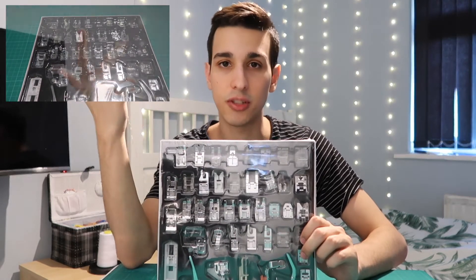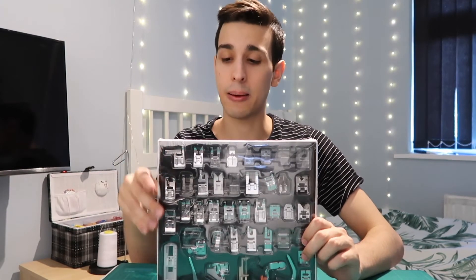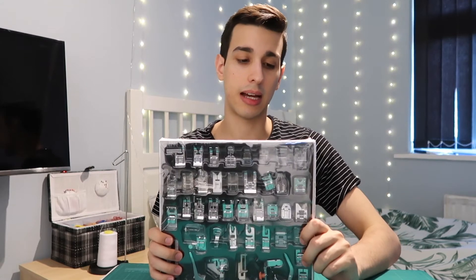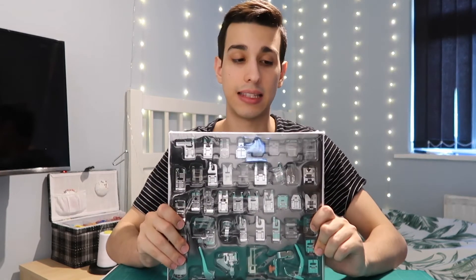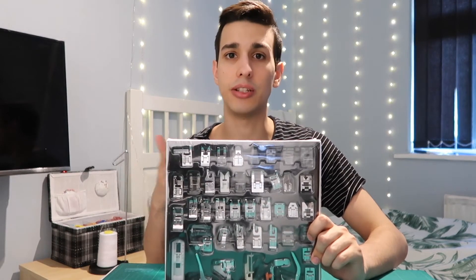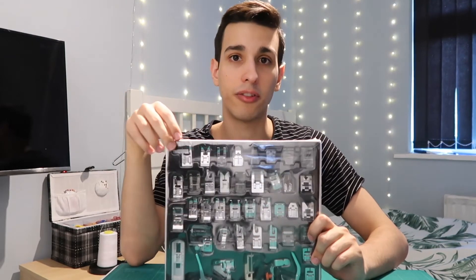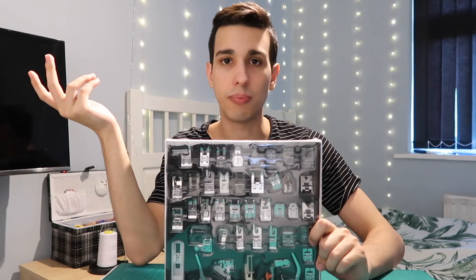The set wasn't too expensive — maybe £20 to £30 at most — which works out to less than £1 per foot. Don't worry about compatibility: as long as it's a standard machine, likely a Brother, it should fit. Rather than buying each foot individually, you can buy the set and have whatever you need on hand. If you'd prefer to be more resourceful, buying as you go is also a valid approach.